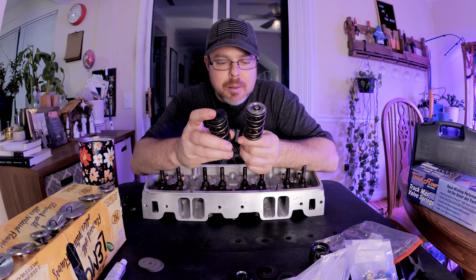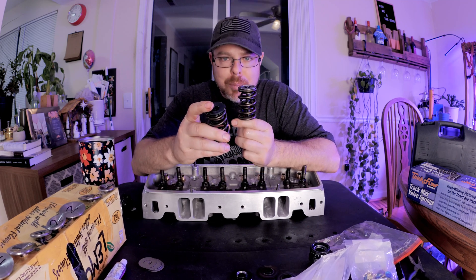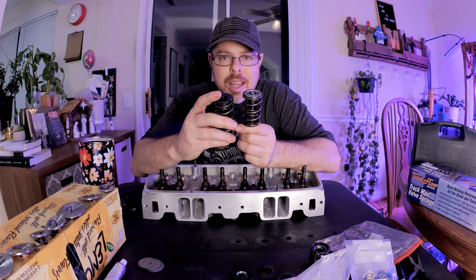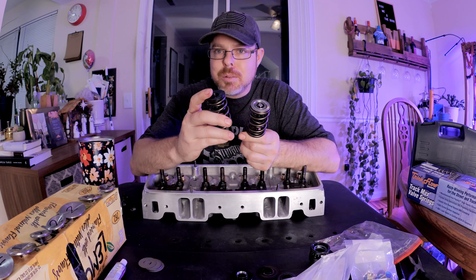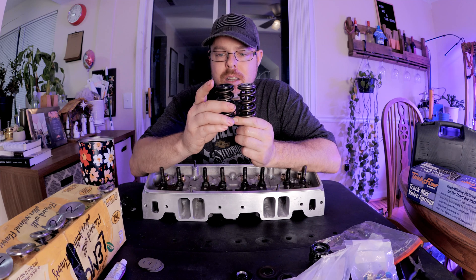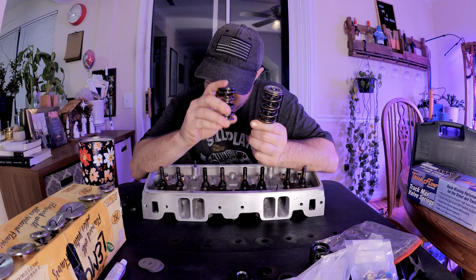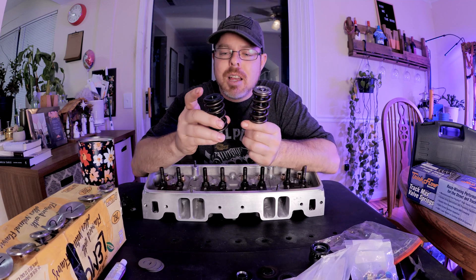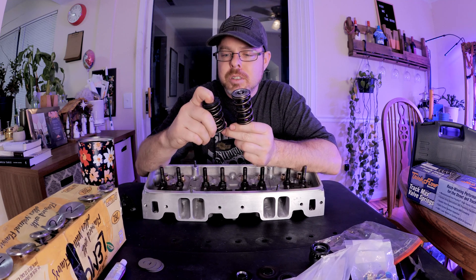Moving on to the springs — I'm using essentially the same spring as the Trick Flow version; a couple of part numbers are shifted around but when I measure them they're pretty much identical. Your spring package is going to be based on your cam specs and your RPM needs, so there are a lot of variables there. But when it comes to retainers, the retainer AFR had was fine — I didn't see anything really wrong with it, it had good control on top.